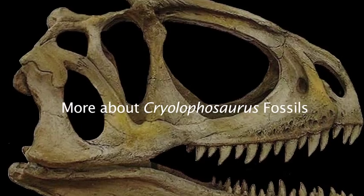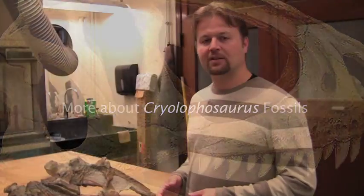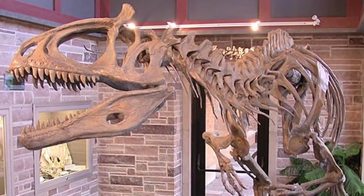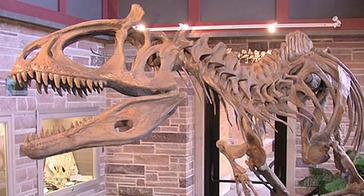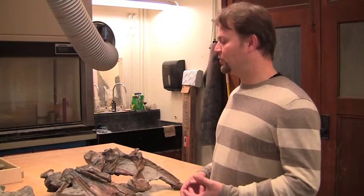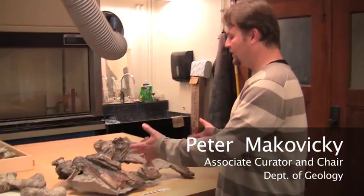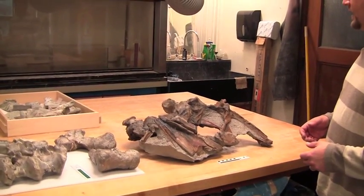Here we are back in the lab and we've laid out some of the parts of Cryolophosaurus, which at 25 feet long was a fairly large dinosaur and actually one of the largest during the time that it lived, the early Jurassic period, some 200 to 180 million years ago. Here is what we know of the skull of this animal.